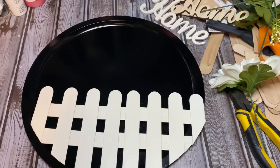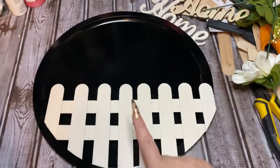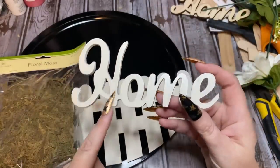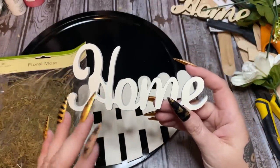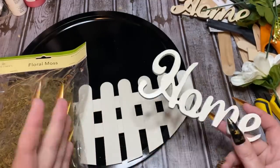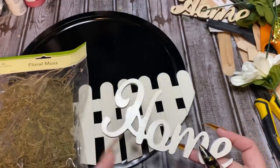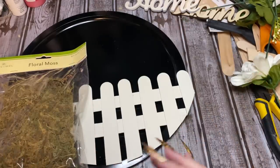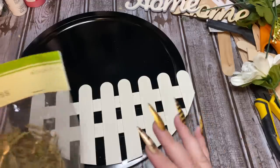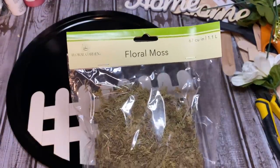The stone gray paint came out darker than expected — I hate when that happens, because sometimes paint is darker or lighter than what shows on the lid. So I just went ahead and painted the word 'home' the same color as the fence. Now I'm going to use some moss — I have a brownish color and a greenish color. I don't have a whole lot of the green so I'm going to mix the two together.